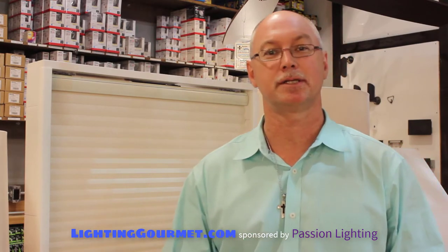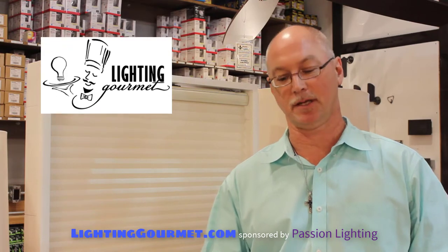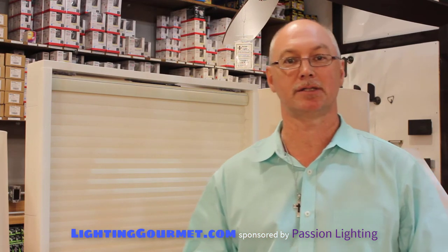Hi, this is Bruce Paul and you're listening to Lighting Gourmet. Today we're talking about the Lutron shading system. The Savoia QS is part of the shading family — it's a wireless shading system. I really love it; we have a lot of them in our own house.